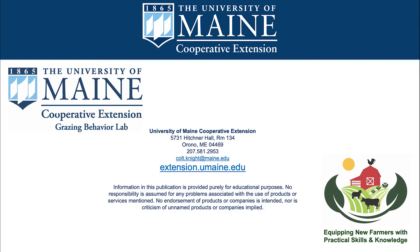This video was brought to you by the University of Maine Cooperative Extension Grazing Behavior Lab and the Equipping New Farmers with Practical Skills and Knowledge Grant. Thank you for watching and we hope you enjoyed.